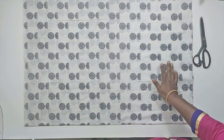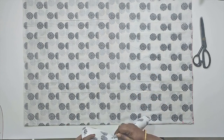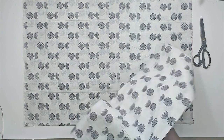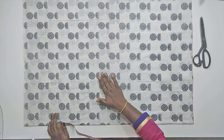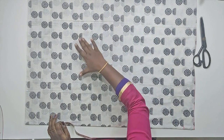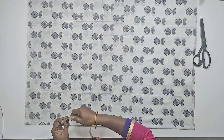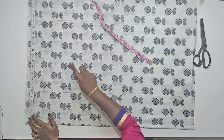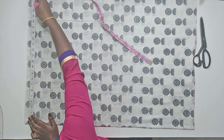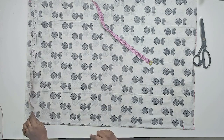Now we will cut the main part. We will adjust the waistband. The width is 23 inches from the pad. We can see the shape — the width is 23 inches, and it will be 21 inches.